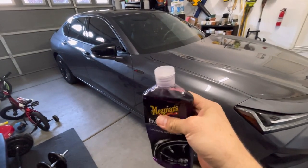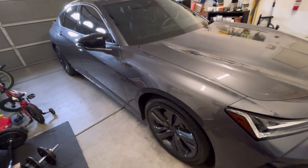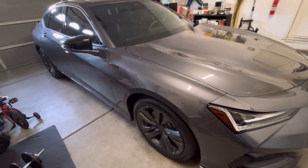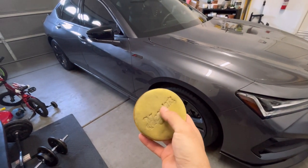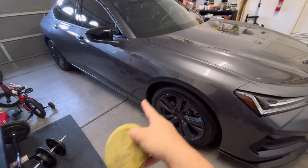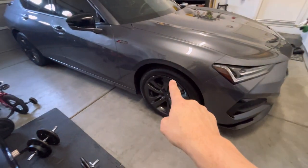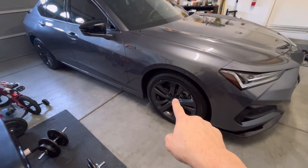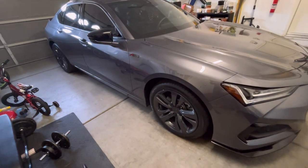You just put it on with a simple applicator pad and you don't have to worry about your wheels. With sprays, especially with low profile tires, you get it all over the wheels and then you have to wipe the wheels off — it's not good for it to sit on there. With this, you just put it on with the applicator pad, put a little bit on there, go around the tire — that's all you do. Let it soak in and it gives it that nice gloss look.